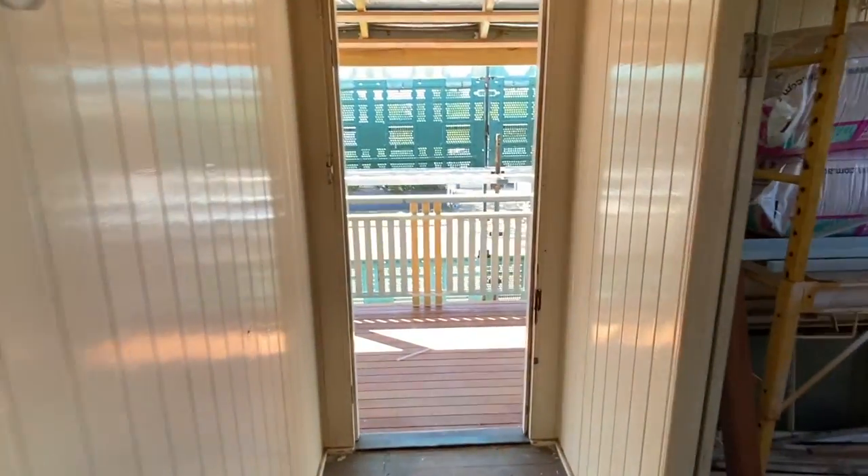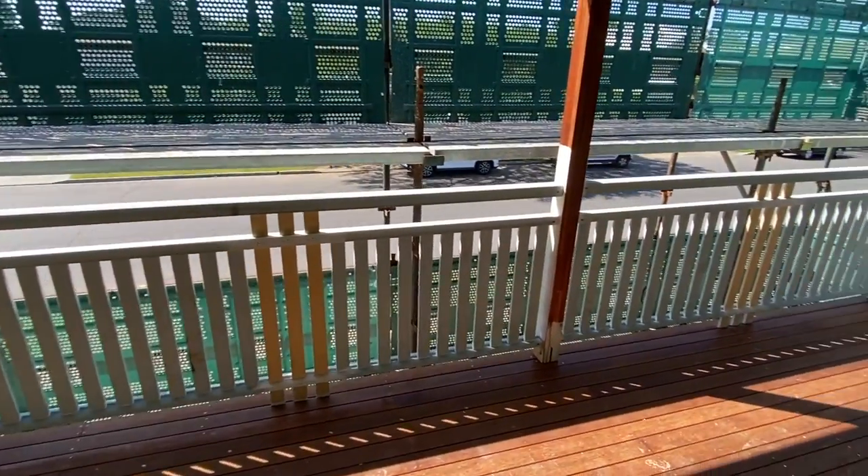As you walk down to the end of the hallway, we have our new deck extending out to the new road frontage.